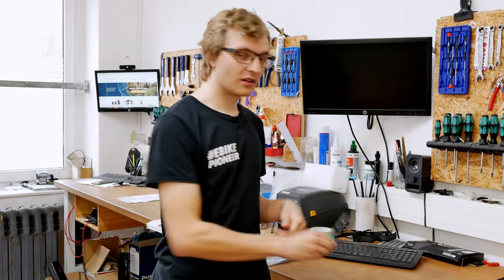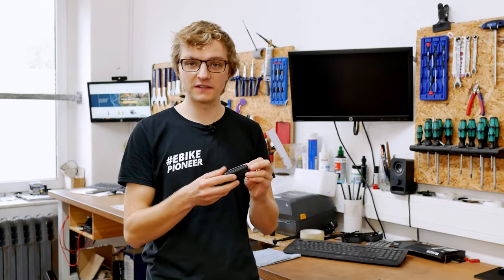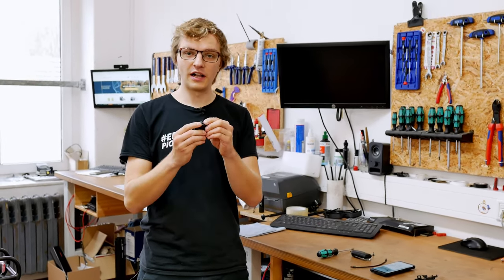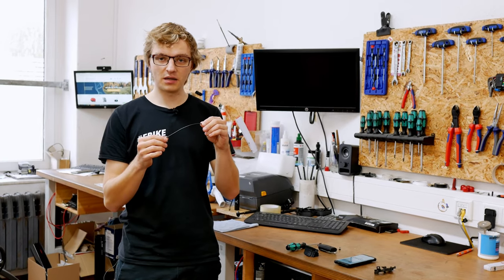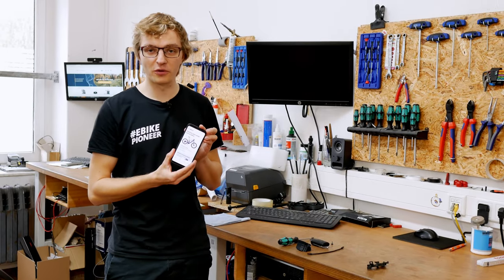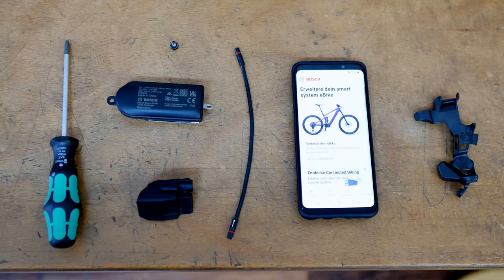So we will look at this in detail today. For this you need a T20 Torx screwdriver and the Connect module itself with the matching plate — this should be considered when ordering, and you also order it for the Performance Line CX. A small mount, or rather just a rubber stop, which is then attached to the motor. The corresponding fastening screw for the Connect module. A short display cable with which we connect the Connect module. The E-Bike Flow app on your mobile phone already paired with your e-bike. And that's all you need for retrofitting.